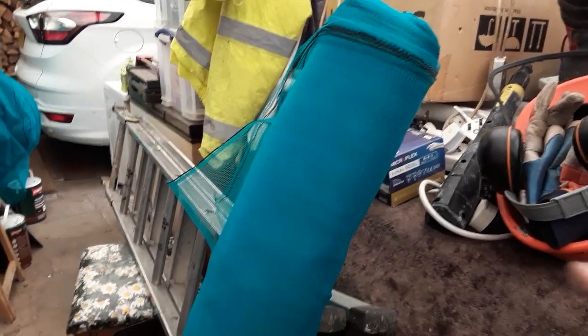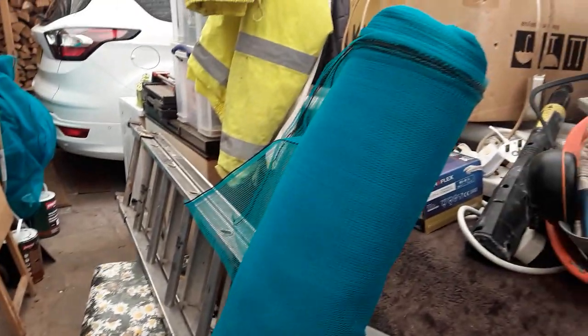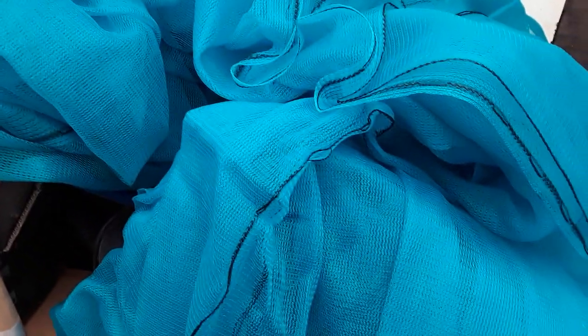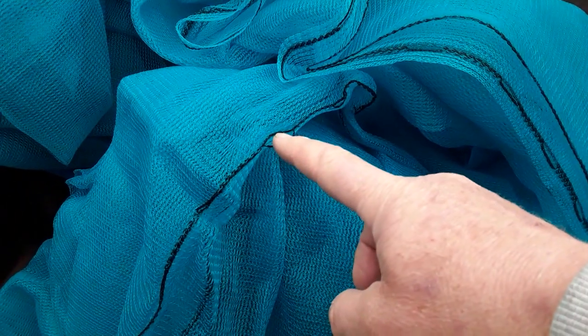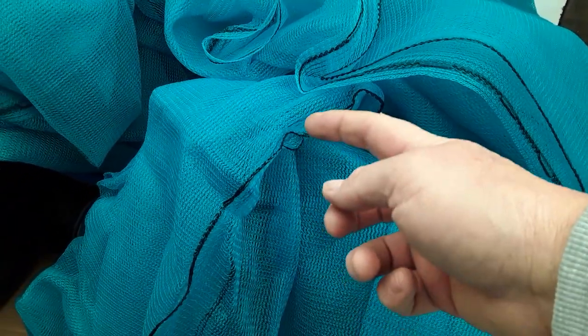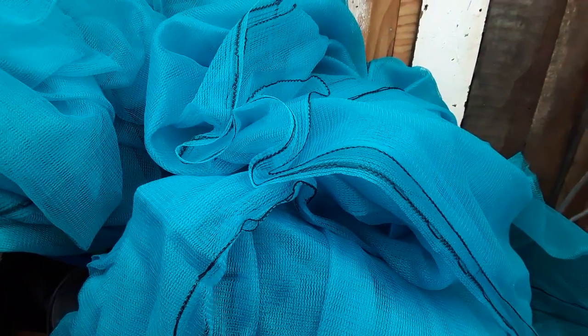I need six meters wide so I've unraveled it and I'm going to stitch it all together, so I've got two 25 meter lengths. My intention is to sew up all the eyelets — this is where the scaffolders tie this to the scaffold pole. So when you're looking for this, search for scaffold or scaffolding debris netting and get it off the scaffolders.